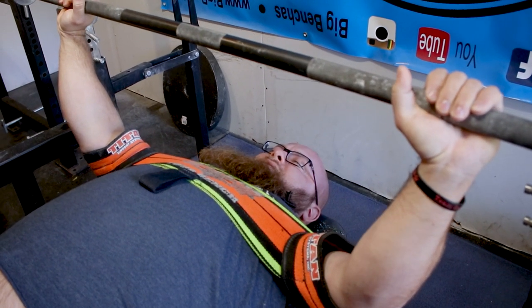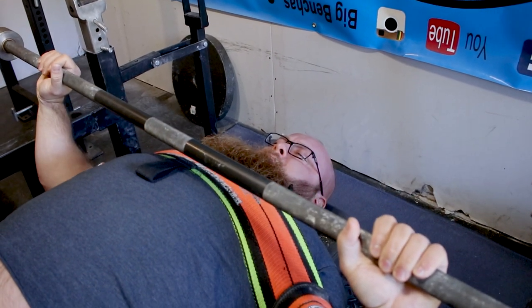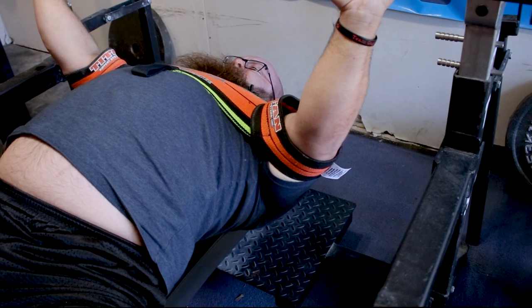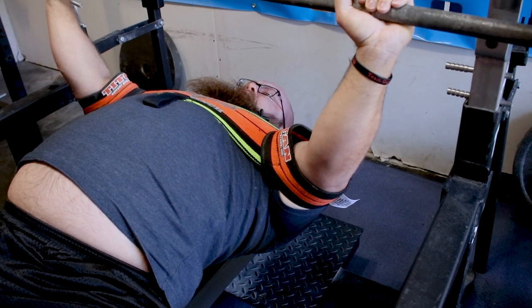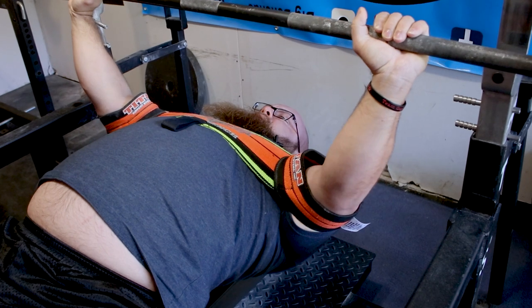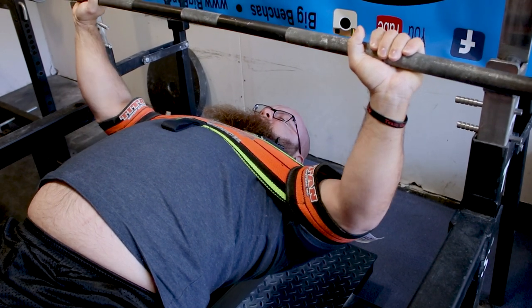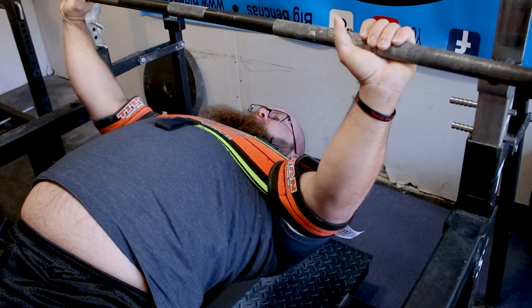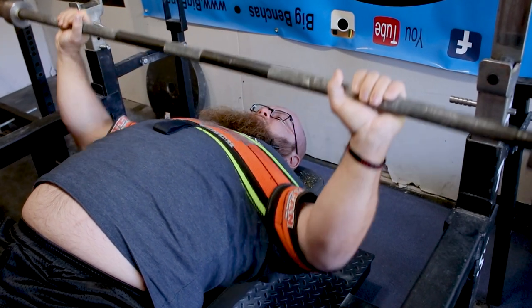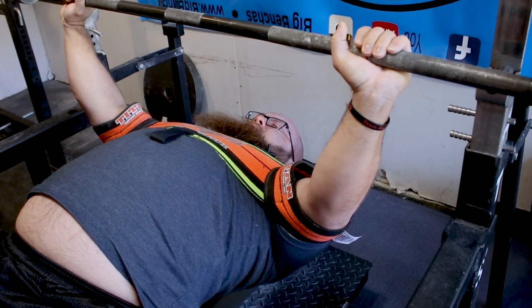If I tuck in more and treat the bench more like a row, it's easier — you can see I'm getting it down, rowing it down to the touch. What this is going to teach you: keep that spread, you want the tension outside so this thing continues to spread outwardly, but you also want to use your back to pull that bar down.